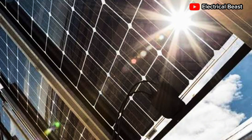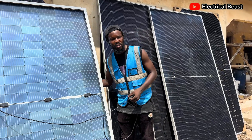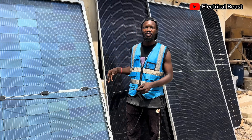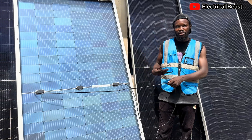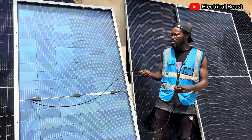Experts say that bifacial panels are able to produce energy both from the front, and also when sun hits the front of the panel, the reflection of the sun goes to the back side of the panel and it also produces more energy to support charging.